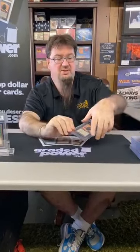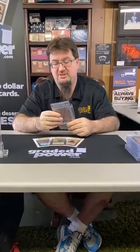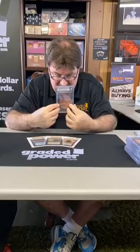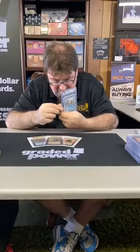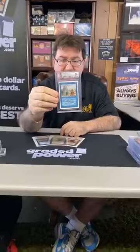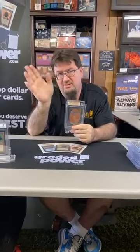If you need a Beta Mox Jet 9, you know where to go. Now we're gonna change the tone and go to Unlimited — here we have an Unlimited Ancestral Recall graded 9. Centering 9, edges 8.5, corners 9.5, surface a 9 — very clean card. It's always nice to have an Unlimited Ancestral Recall 9.